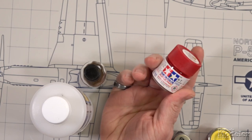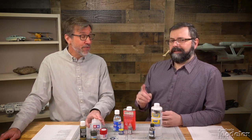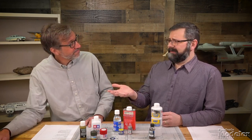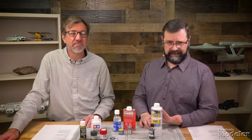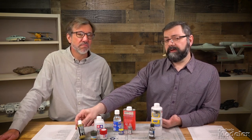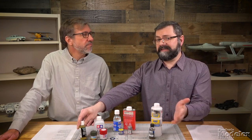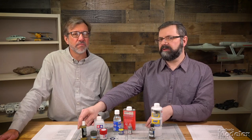Then there are solvent-based acrylics. Tamiya is probably the best-known one. You can also get GSI Creos — Gunze Sangyo, or Mr. Hobby — their acrylic line. These use alcohol as the primary solvent. And circling back — we've listed three water-based acrylics, but some of you are wondering about Citadel and Reaper miniature paints. Those are also water-based acrylics, and they also produce a thinner to help them flow for airbrushing, though you can use water to thin and clean them if you wish.